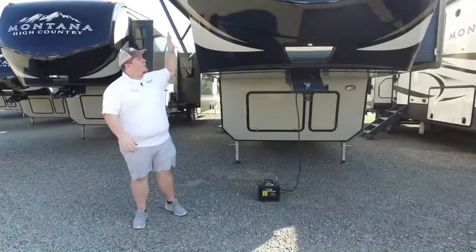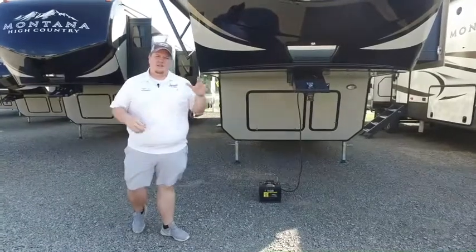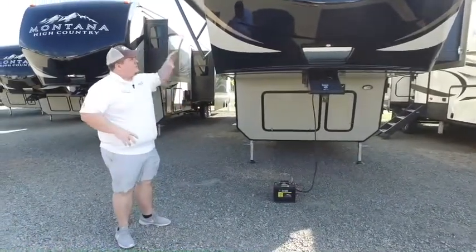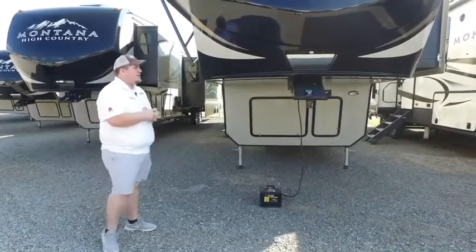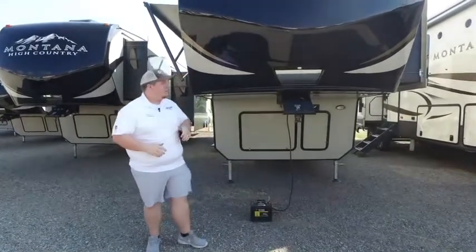You ain't gonna believe this. I'm in front of one of our High Country Montana 370BR. Let me tell you something, this is a beautiful trailer. A lot of people love this Montana name and there is a reason. I'm here to show you a couple of reasons why. This is a High Country, so it's kind of an entry level, but it still packs a punch for your money.